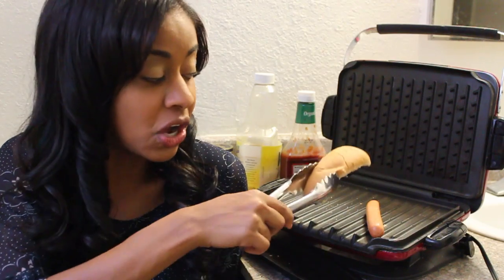When you're cooking you want to cook with ease, so make sure you choose a grill that's portable and easy to use. Next thing you want to do after putting on your dog is put on a bun so it can toast.